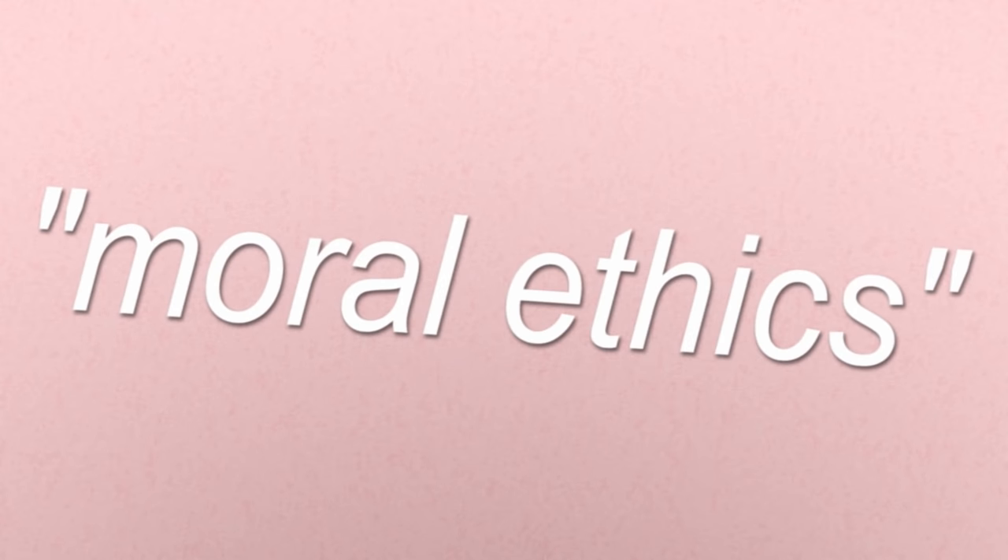Is that my Fender? No. Okay, but say you have moral ethics.